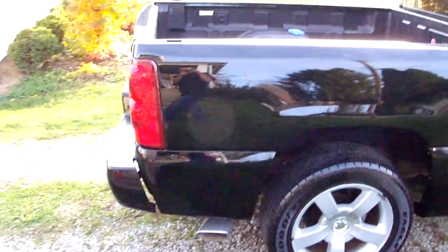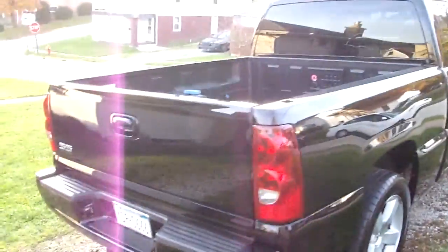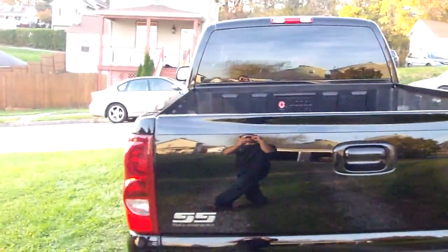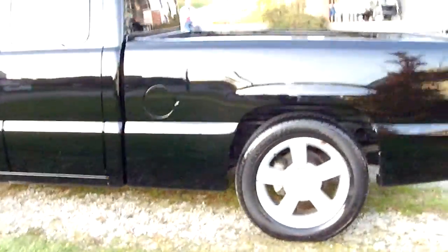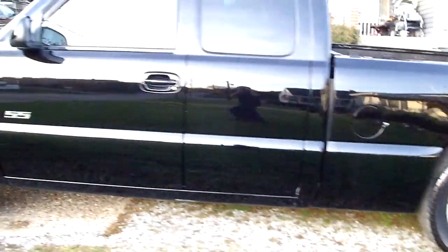Nice depth, nice glare, nice clarity, nice shine. Looks very icy. We put about 60 hours into this truck.